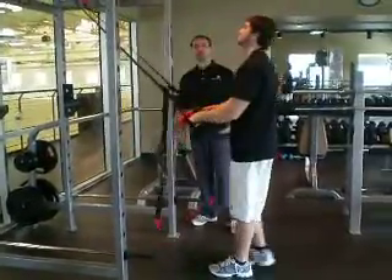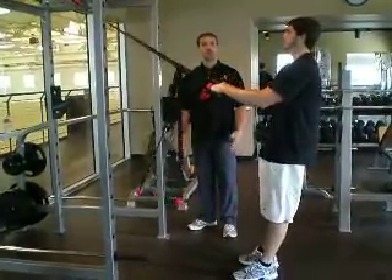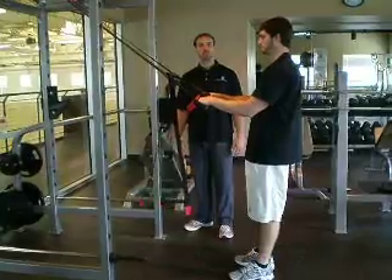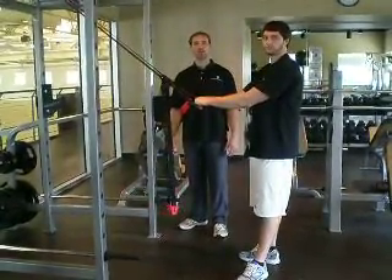And again, that was four exercises using the suspension trainer done as a circuit. If you want to check out more of our videos, please look us up at YouTube at Unique Physique. Thank you.